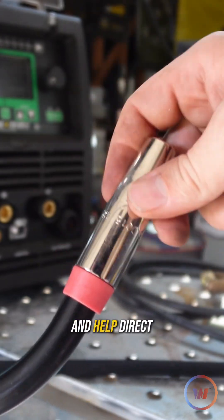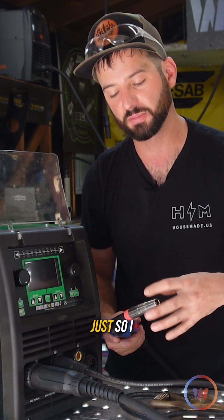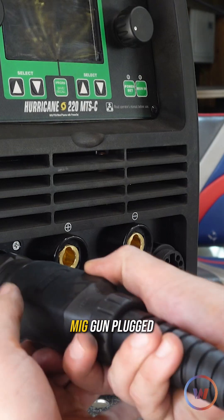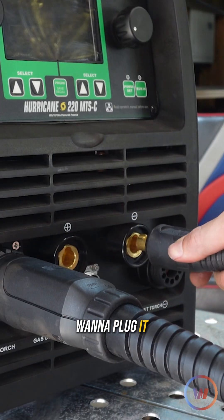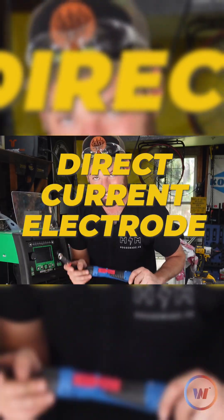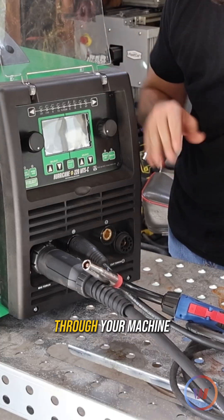You can also run the nozzle — it's there to protect all those consumables and help direct the shielding gas if we had any. We're going to opt to run it with the nozzle today just so I don't tear up my consumables. Then we have our ground — we have our MIG gun plugged in and changed to negative on the inside, so that means we do not want to plug it to the negative on the outside; we have to plug it into the positive so that we're running DCEN. That's everything you need to know about running this wire through your machine.